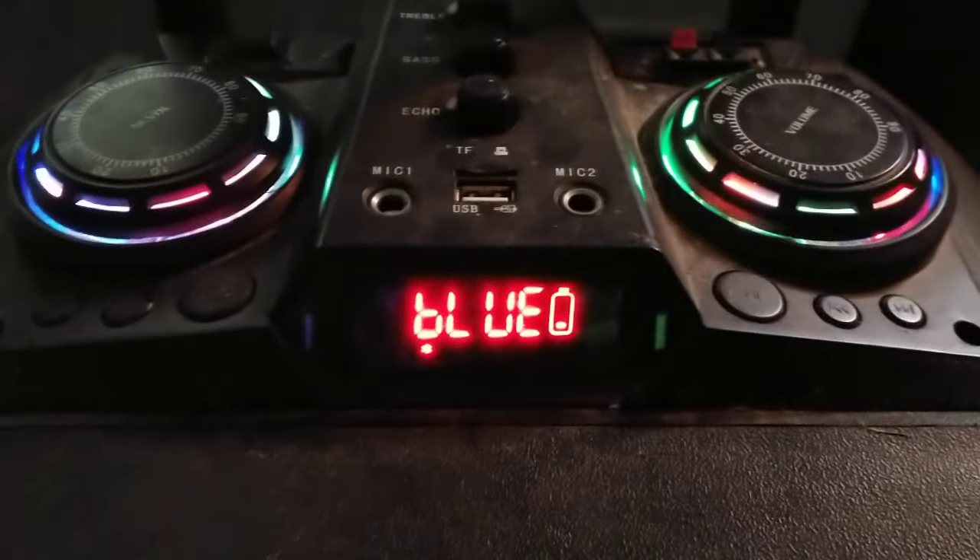Not even at the bass drop yet, the battery's dying. Lights are flickering. What a weak piece of junk!